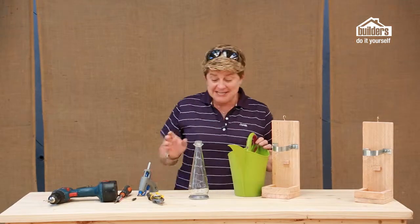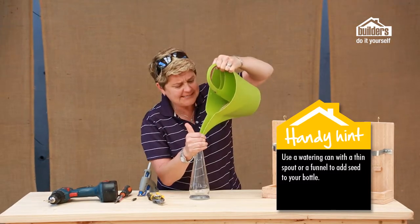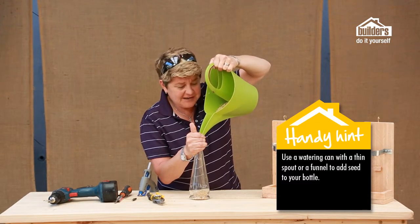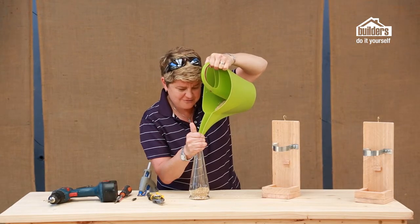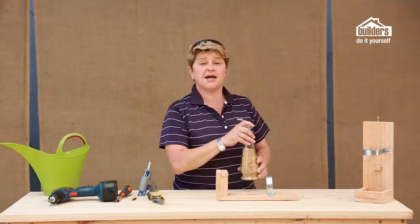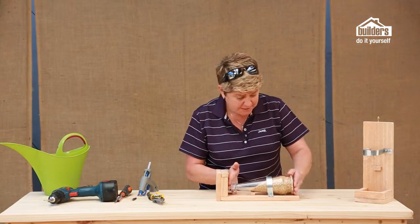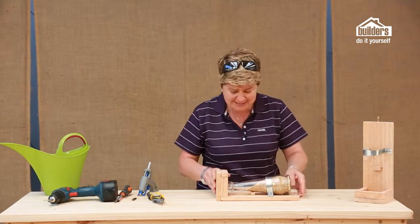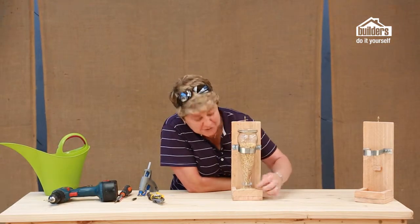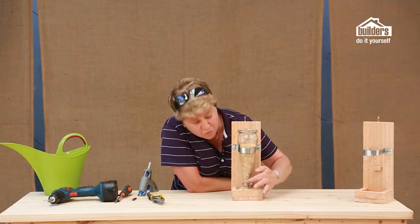Now we need to get our bird seed in. One of the easiest ways is to use a watering can with a nice thin spout — you could also use a funnel. Just feed your bird seed in there. Don't do it too fast or it'll all come spilling out. Now place your bottle with the bird seed into the bird feeder — be gentle so you're not spilling the contents out immediately. Then watch this, the cool part: flip it over. Out comes the seed! Because of our little lips, it won't flow over the edges, and as the birds eat away, more seed just pours out of the bottle.